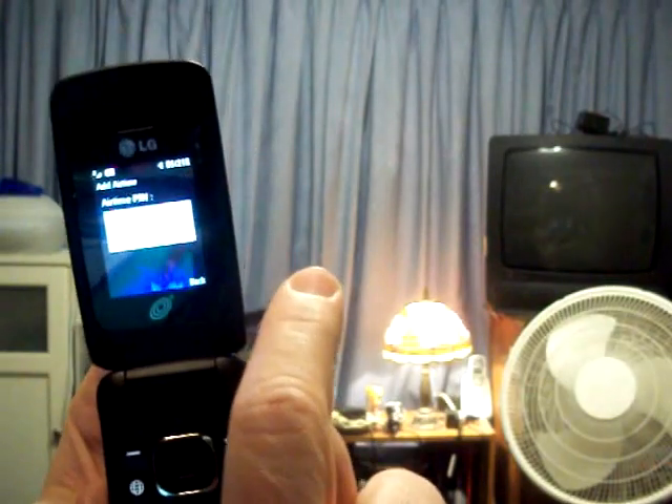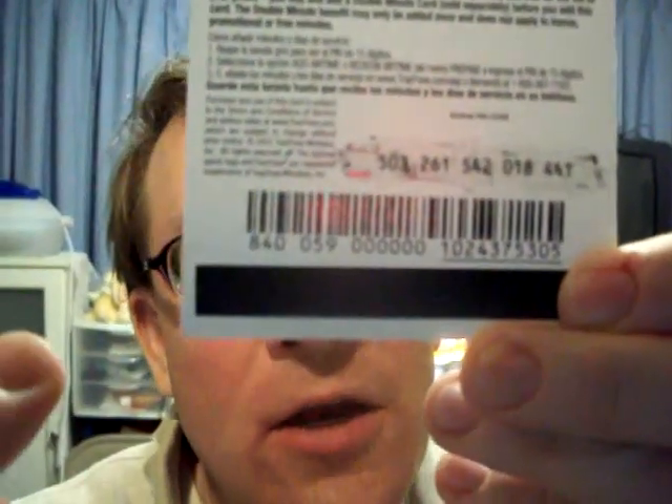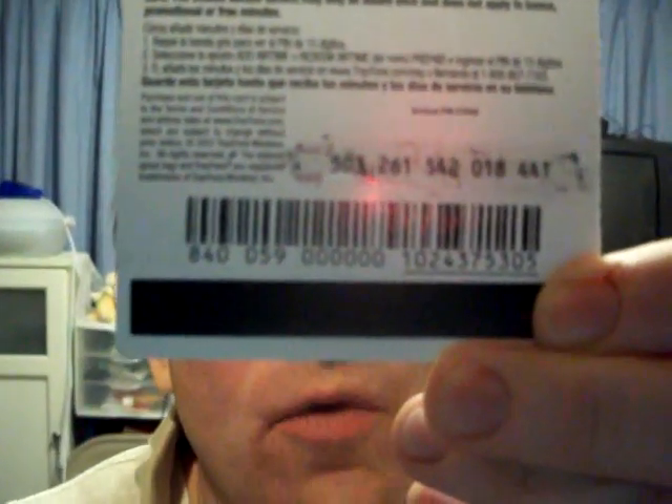Now it's going to ask you for a code. Where is that code? When you buy a prepaid phone card, they will have a code right like this. And usually you'll have to scratch it off in order to see the code. And what you're going to do is you're going to type that code into your phone using the keypad.